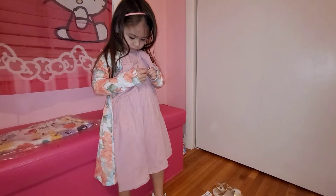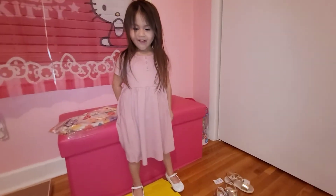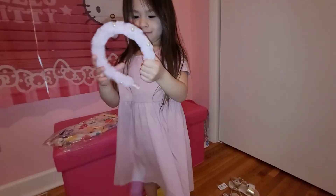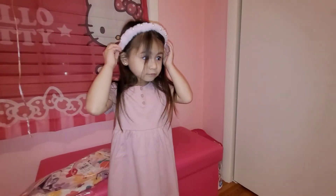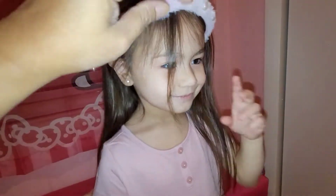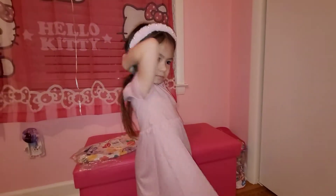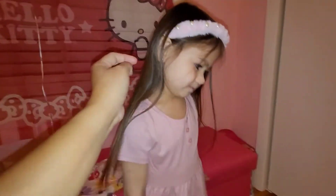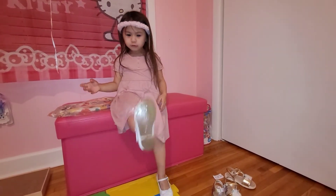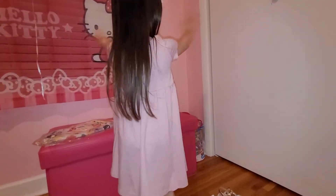Alright, let's try it on. This is the second outfit, guys — it's a plain pink outfit. Do you want to tie it with the matching headband? Let's fix it a little bit. Wow, look at Lexi, guys — she's so pretty! This is what the second outfit looks like. It's a simple, plain pink outfit. Turn around so we can see the back, then let me see the front one more time.